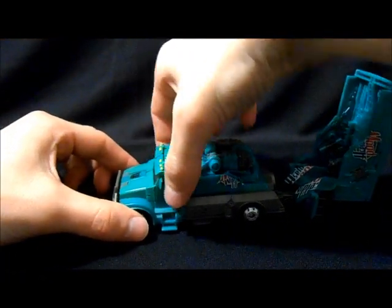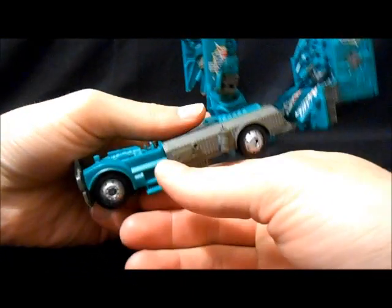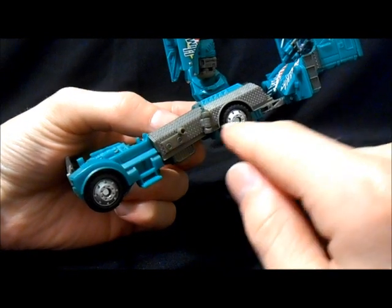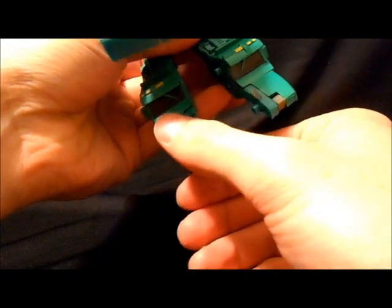The next part of transformation: basically grab the cab here, grab the wheels on the other part, and just separate the rest of the cab from the wheels — just wiggle it a little bit and pull that straight up. Then you're going to take the wheels, and basically where those pegs were, they're going to flip around and peg into the back wheels on both sides. Those will basically just become his arms. Then for the feet, split the cab, fold those little tabs up, and bring the whole thing out — those basically become his feet.